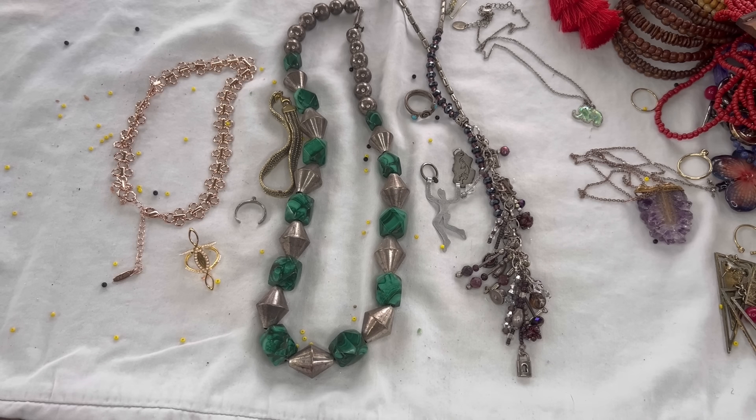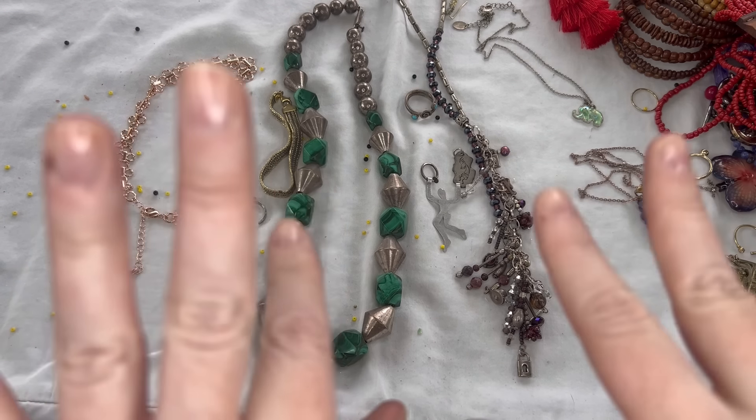Thanks for tuning in. Please let me know if there's anything you're interested in purchasing — simply send me an email. I appreciate you watching! Let me know what your favorite piece was and what your thoughts are about the box. I am planning to air this Monday, so I will see you back Thursday with a designer box video. I hope you have a great week. Bye!